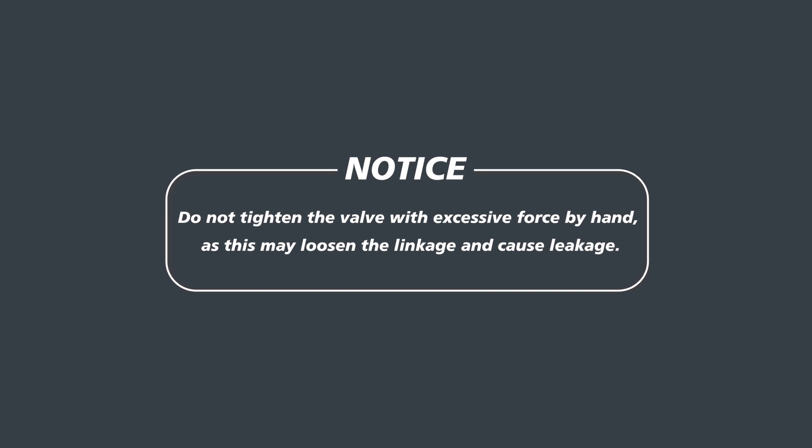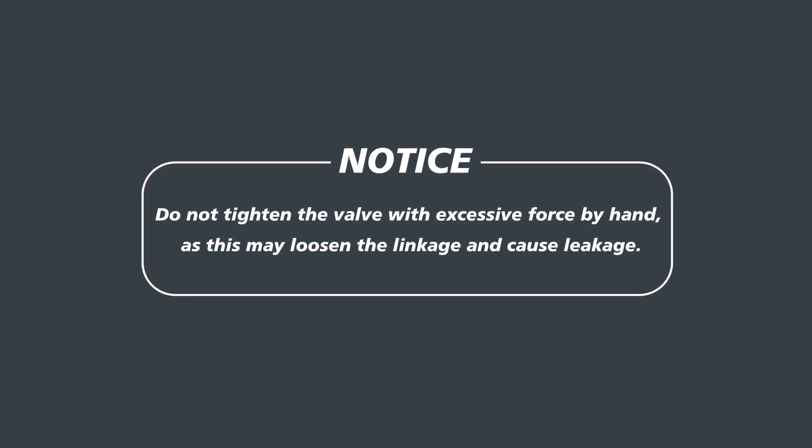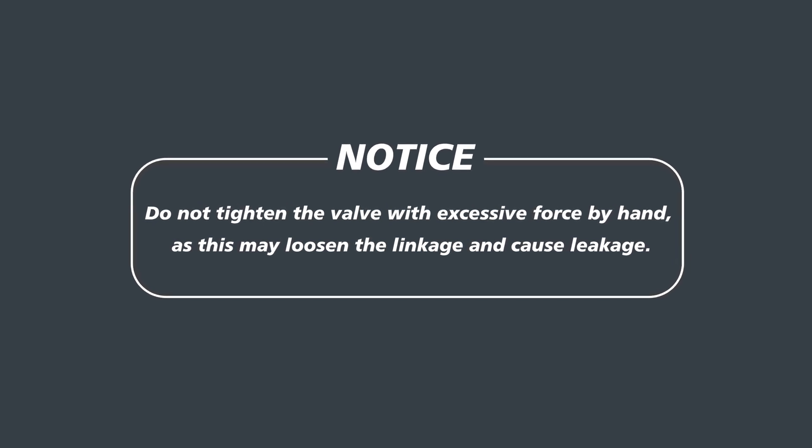Now let's install the valve. Before you begin, a quick reminder: avoid tightening the valve with excessive force by hand, as this can loosen the linkage and lead to solvent leakage.